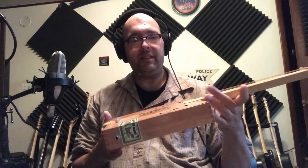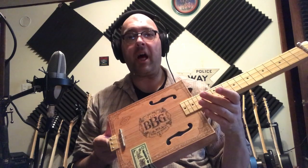So this instrument is a lot of fun — you can make some music on this right out of the box. Not this box, but the box that it came in.